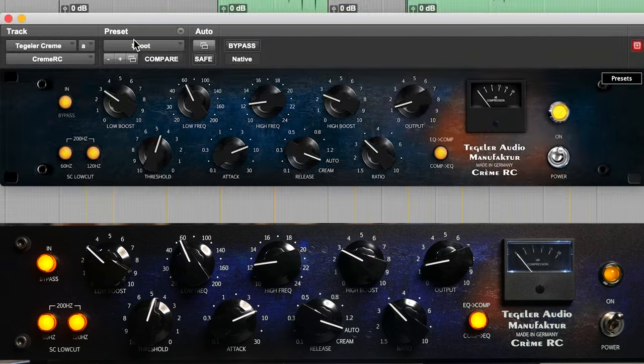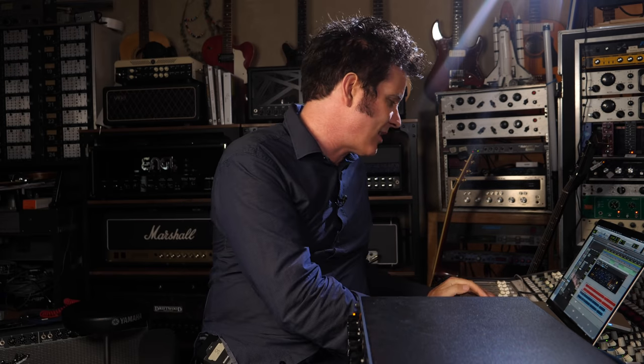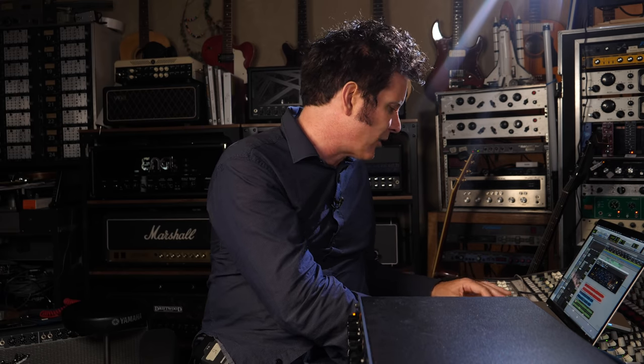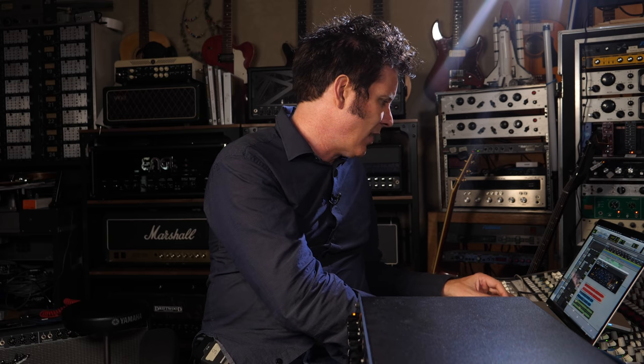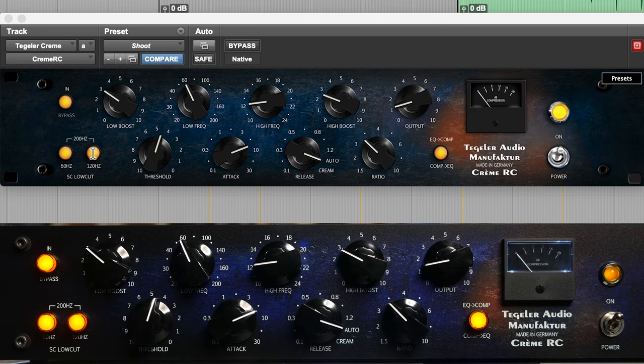Most of the settings stayed the same — just a little less bass boost because the low end on that was already absolutely massive. And now I can go in and save settings — call it 'Shoot.' I can save this song, and the next day I can open it and it's all recalled perfectly. With that in mind, I'm just going to have the 60Hz only go through because I want the compression to hit the bass a little bit harder. Let's have a listen.